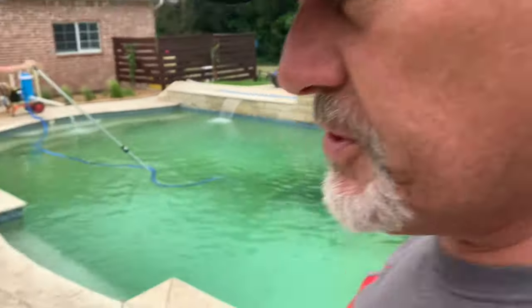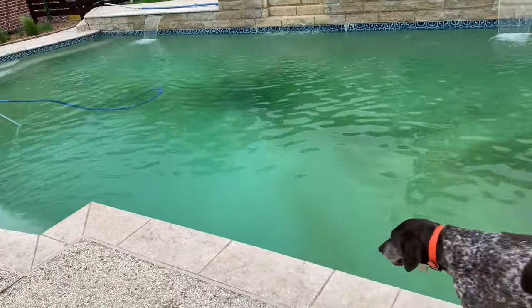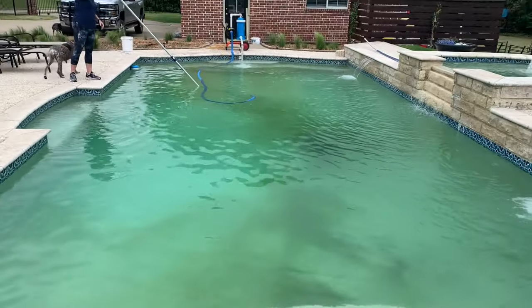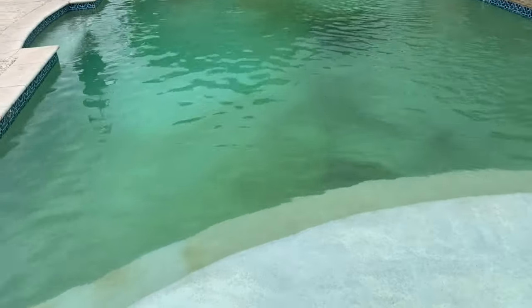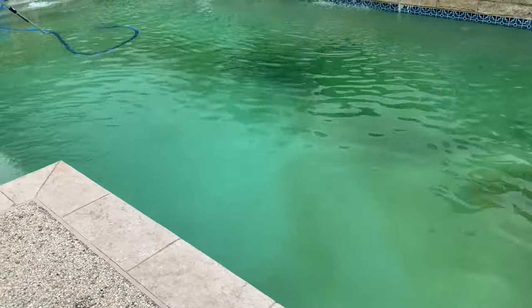Hey guys and gals, Scott with Heritage Farms Texas. Well, Sunday afternoon we're back at the corporate offices. We're trying to get our pool in shape for summer — we let it get away from us this winter. We're still having issues going back to the Texas winter storm last year and not having all the parts we really need, but we're getting it back in shape.